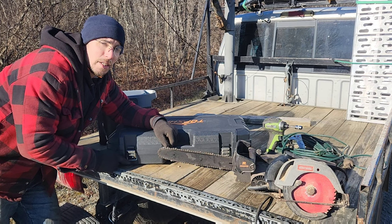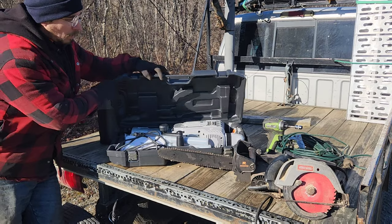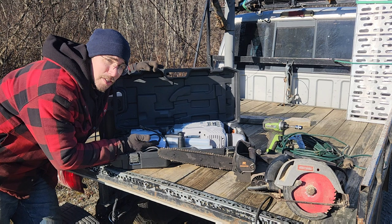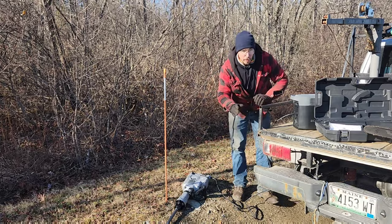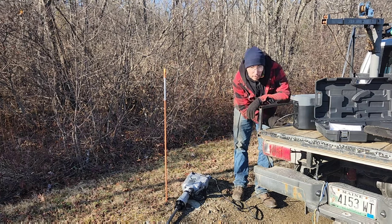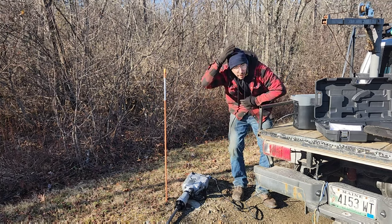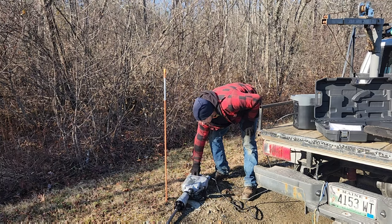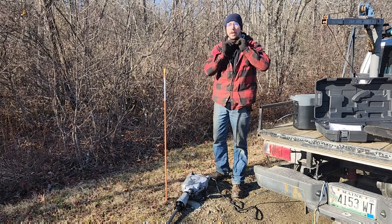I think we should really hammer home exactly how capable this EcoFlow is. EcoFlow says it is capable of 1,800 watts, so it should run this jackhammer rated at 1,700 watts, right? We're going to find out. One nice feature about this EcoFlow is that all you do is just tap the button — there's no holding down, no counting. It just turns on. Let's see if we can impact something.